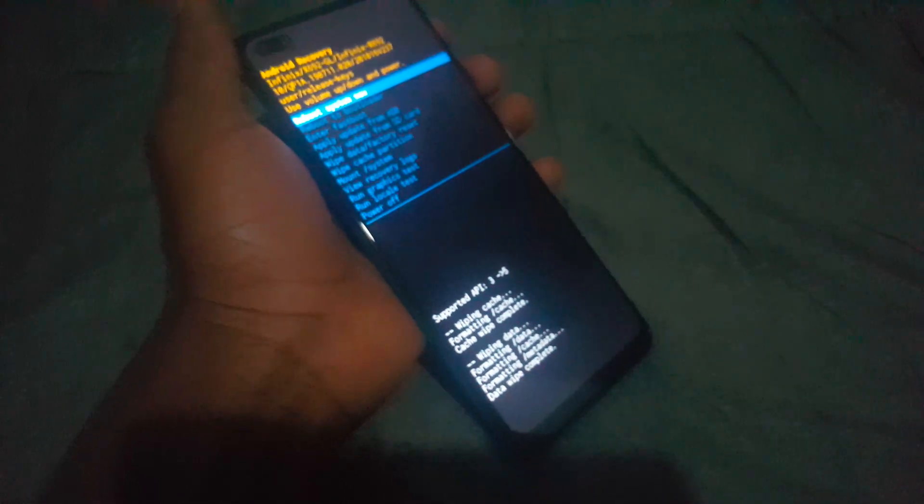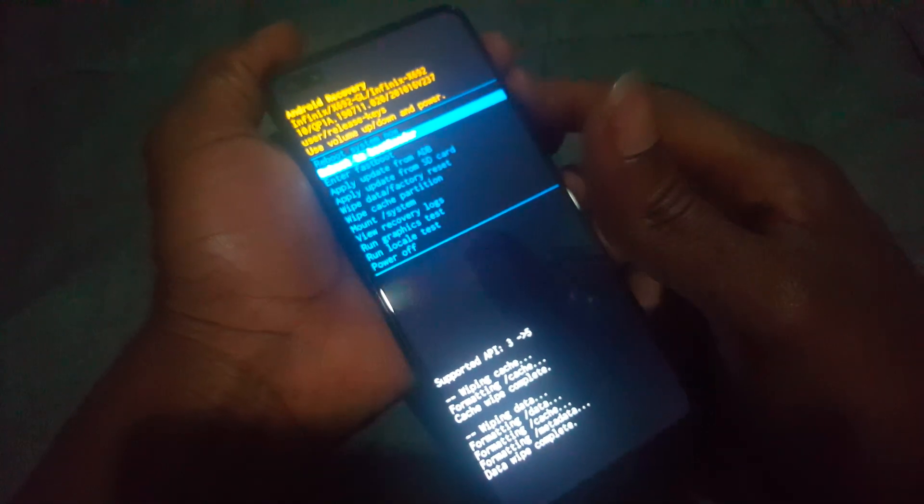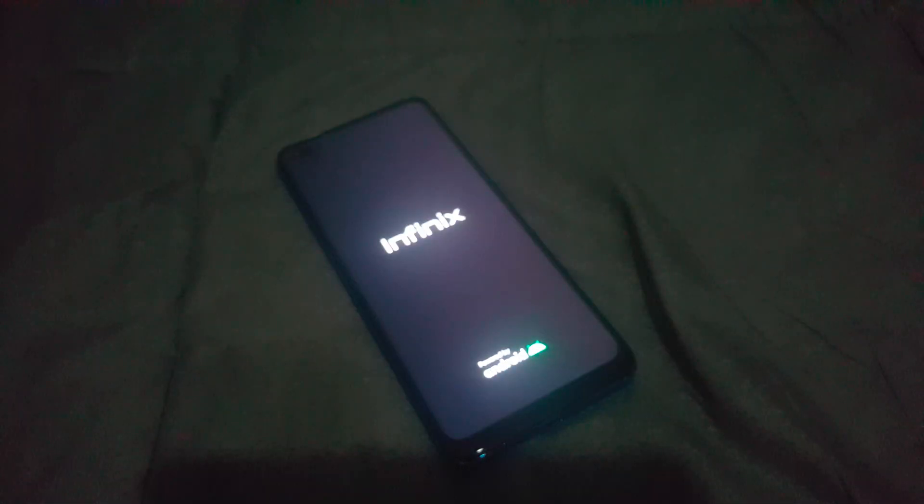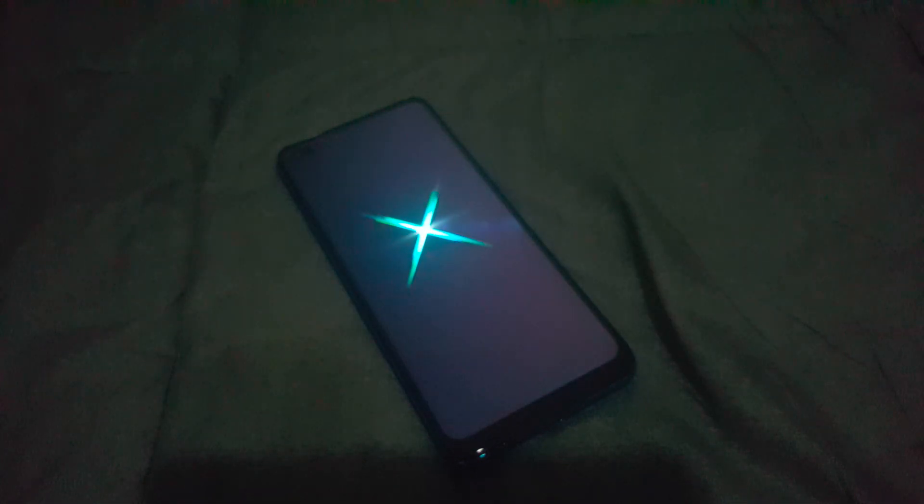After this process, your phone has been hard reset. The next step is to go ahead and restart your phone and begin the setup process. The phone will load everything, and you'll go to the part where you put in your password to access your Google account.